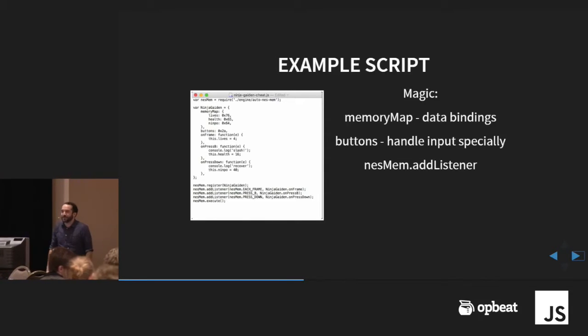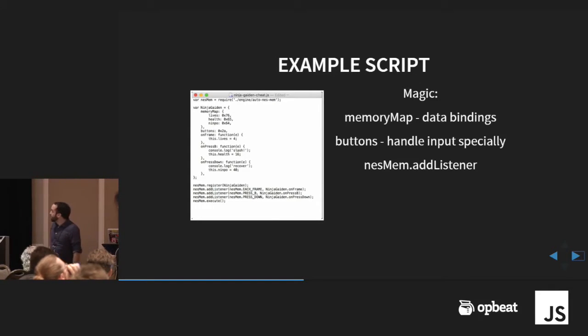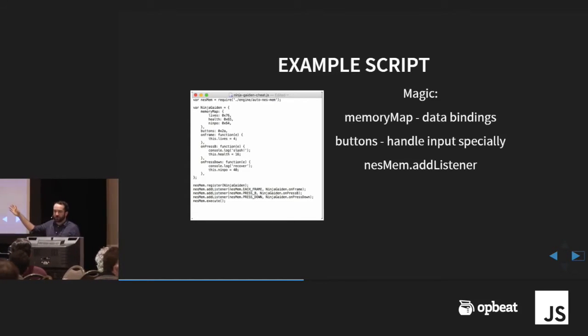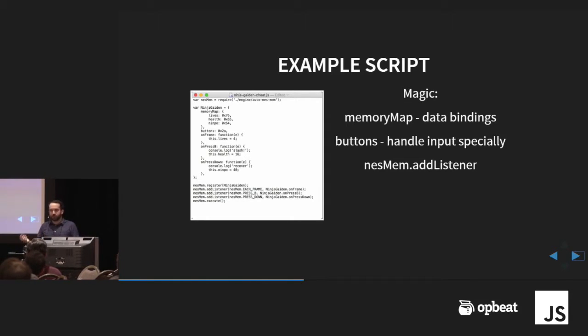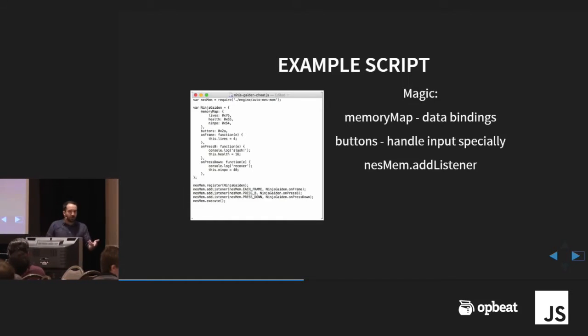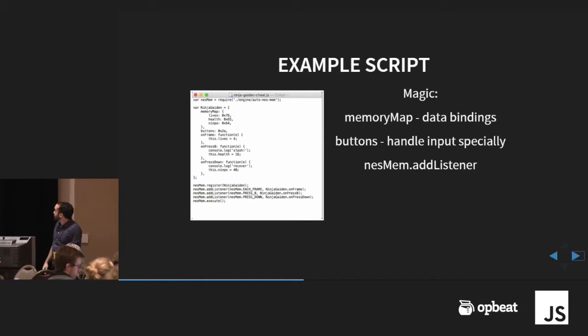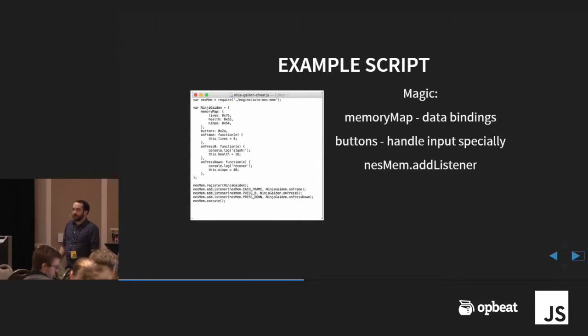I think that's address 0x76 for the number of lives. When you assign that, you now have a variable called 'lives' that represents that value in RAM. Below that you have plain JavaScript methods that can do whatever you want. The variables in the memory map use data binding — they're set every frame before you run, and if you modify them they get written back into the RAM. It's a super easy interface; you don't have to worry about whether it's real hardware or emulator — it just does the right thing. Buttons are also handled specially: the engine reads the button value from RAM, calculates differences, and knows when new buttons get pressed or released.